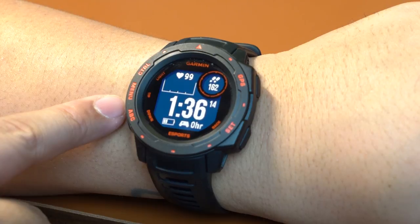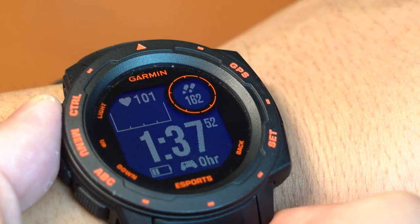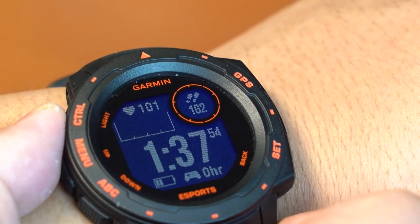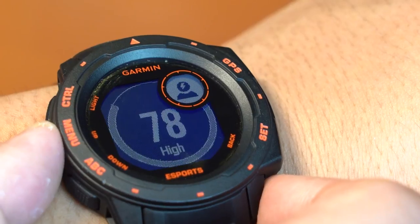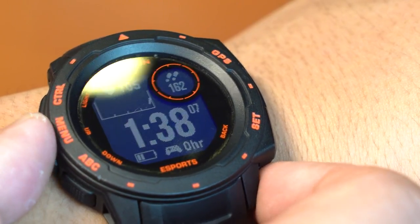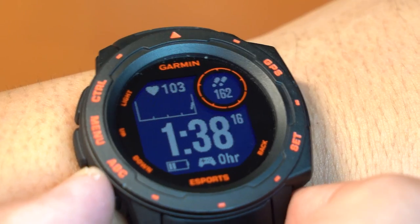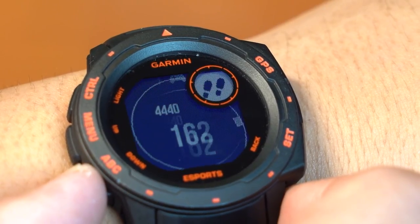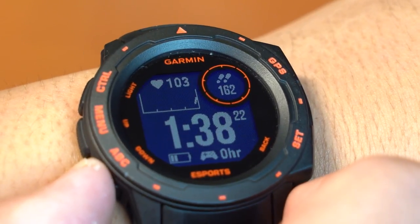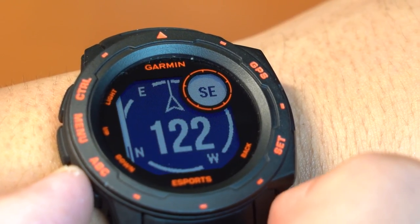Moving on to the physical buttons on the watch, on the bezels we have 5 buttons in total. Pressing the control light button activates the backlight and holding it brings you to the controls menu. Pressing the menu up button scrolls upwards through the widget loop and menus, and holding it views the main menu. Pressing the ABC down button scrolls downwards through the widget loop and menus, and holding it views the altimeter, barometer, and compass screen.